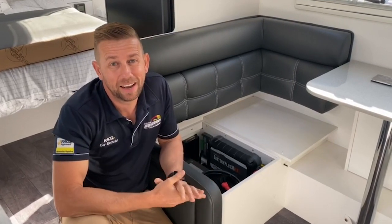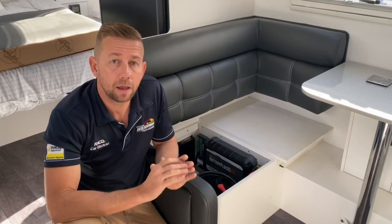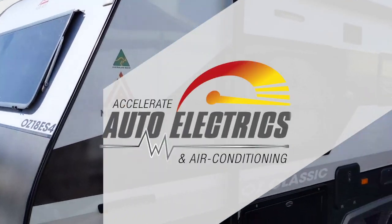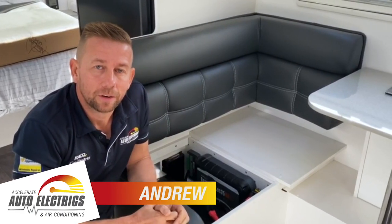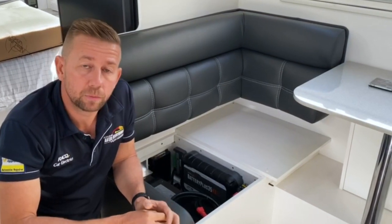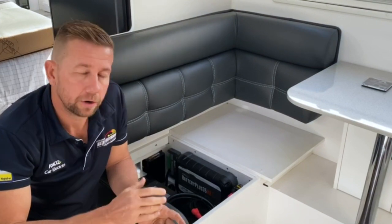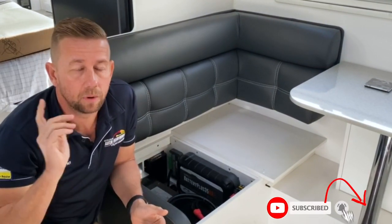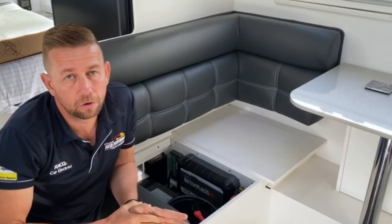If you've just bought your new-age van and you want to go off-grid and it's only got one battery and one solar panel, I'll show you what we've done with this one. Hi guys, Andrew here from Accelerate Auto Electrics and Air Conditioning. I'm just going to give you a quick run-through of a lithium conversion we've done to this new-age Aus Classic. The customer came to us — it only had one 100-amp battery and one 150-watt panel on the roof, so basically no off-grid capabilities.